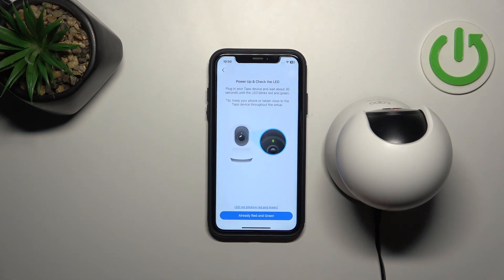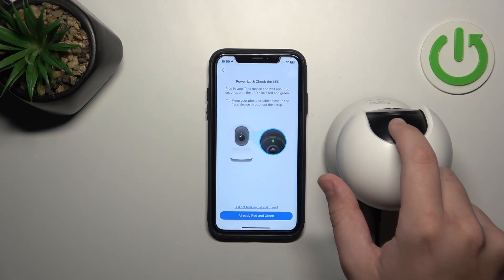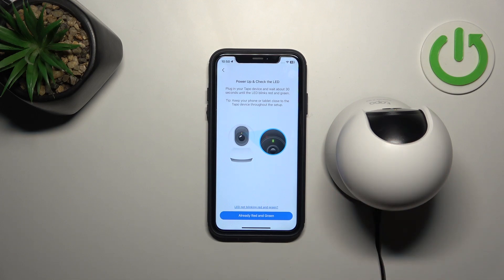Click it and check if the color indicator is blinking from red to green. If it does, then click 'Already red and green'.